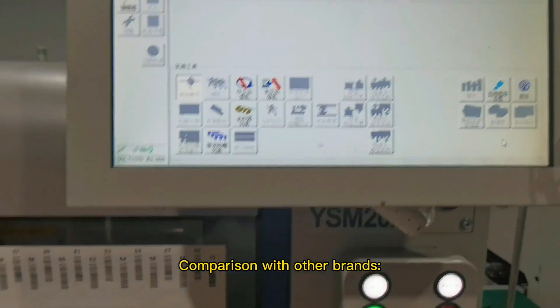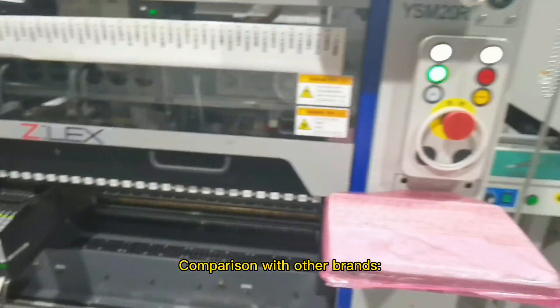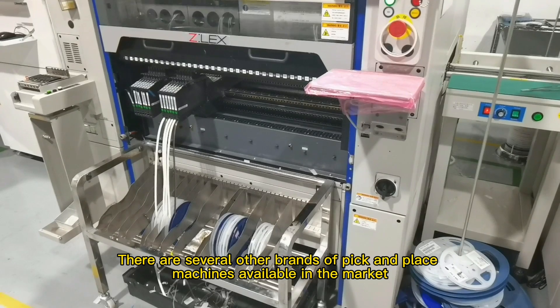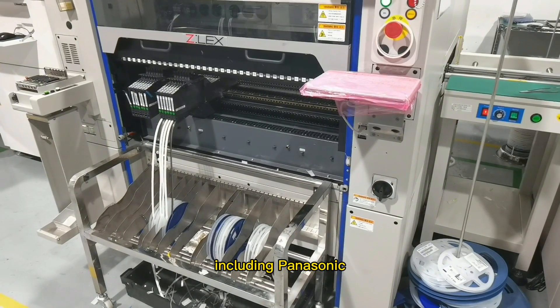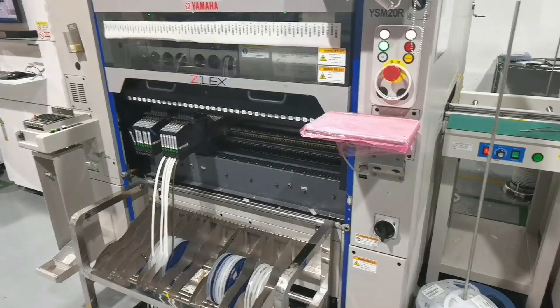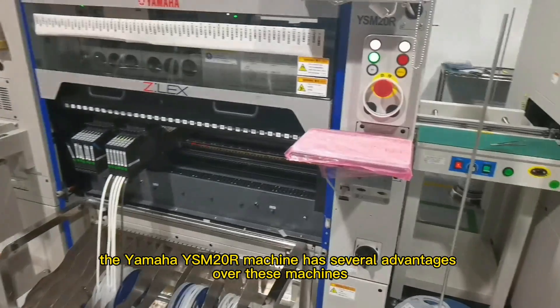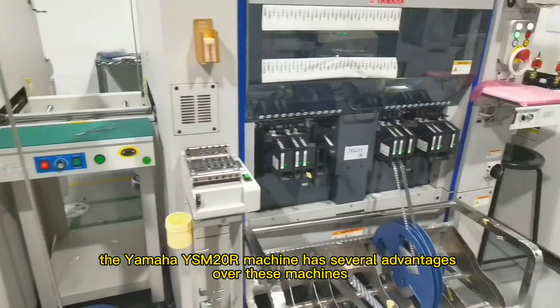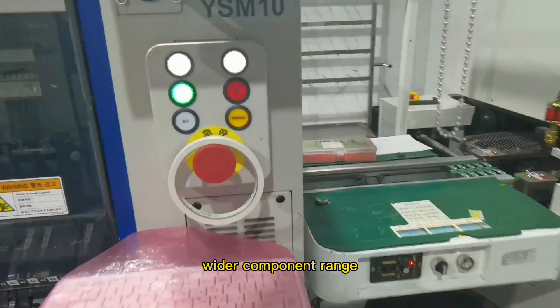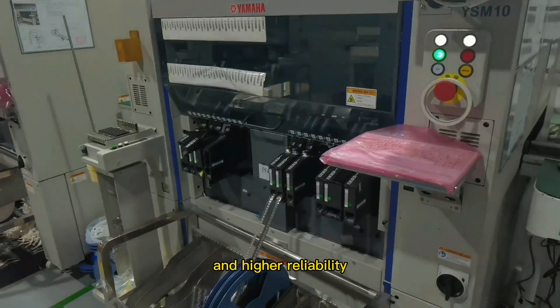There are several other brands of pick and place machines available in the market, including Panasonic, Fuji, and Siemens. However, the Yamaha YSM20R machine has several advantages over these machines, including higher placement speed, wider component range, and higher reliability. Thank you.